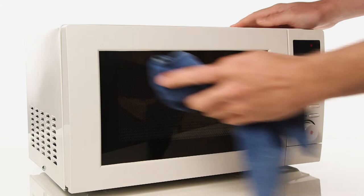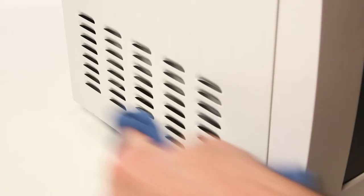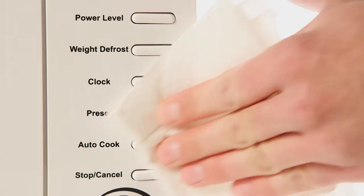Use a damp cloth to clean the outside of your microwave. Ensure you wipe the vents to ensure the microwave functions correctly and does not overheat. Use a dry cloth to clean around the dials on the microwave.